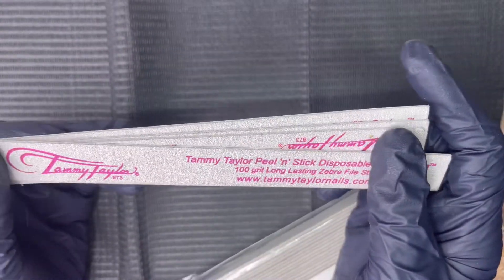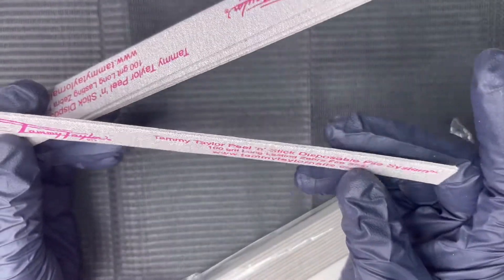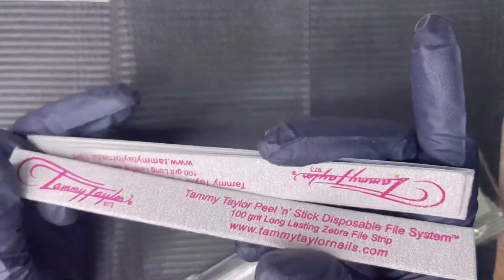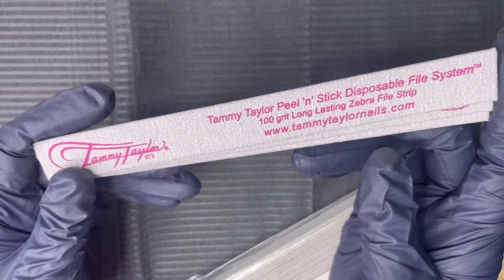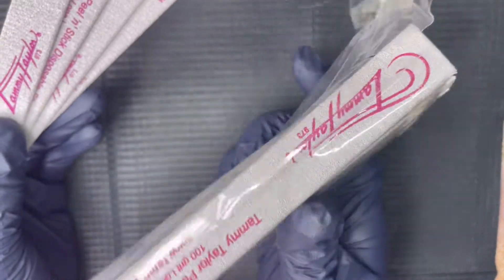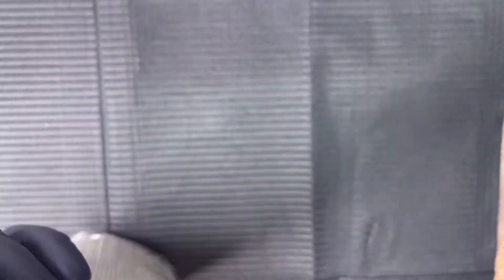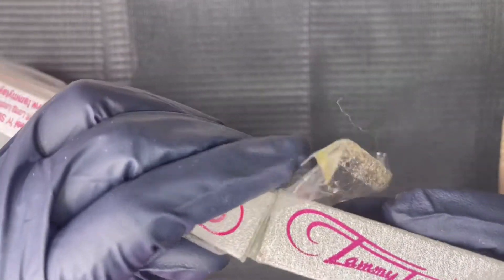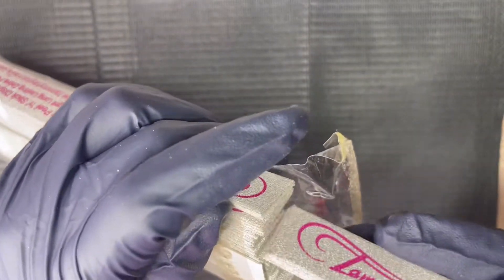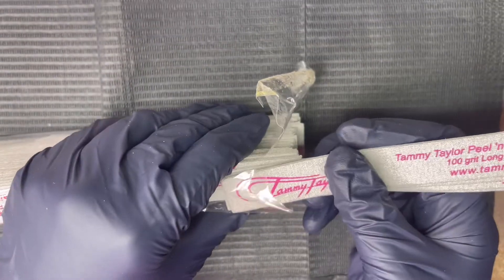First things first: the Tammy Taylor peeling stick nail files. I have tried these files — if you watch my videos you know I've used them and said I do not care for them. These are the 100 grit files, I got them off Amazon. I was really hoping they would work out, but I couldn't get my shaping right. It just never felt like I could shape the nails the way I wanted to, and it was taking a lot more effort.